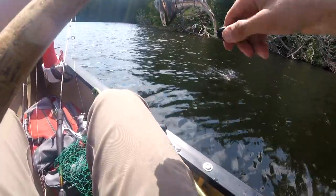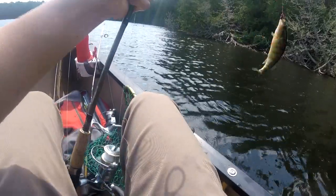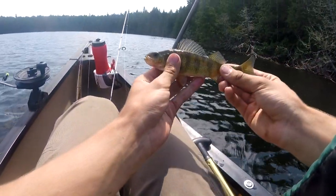Oh, what's that? That feels pretty good. Just a little perch — decent-sized one. I don't think we're planning on keeping any today. Good-sized perch.